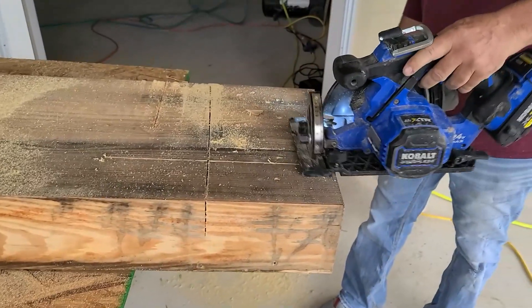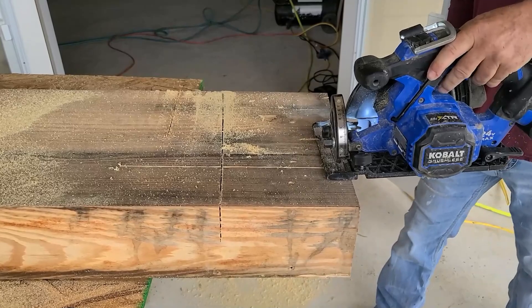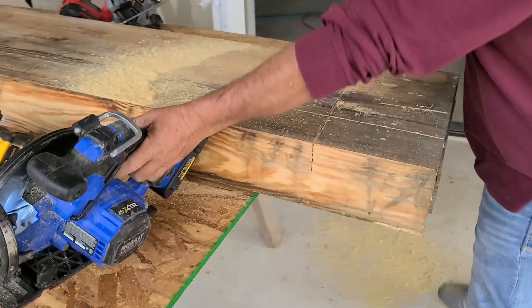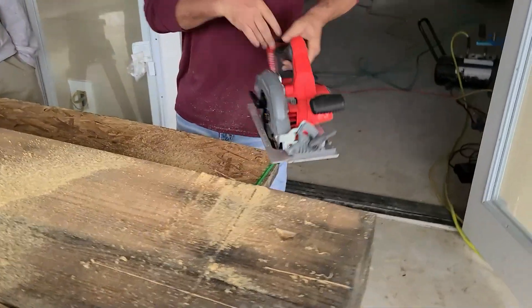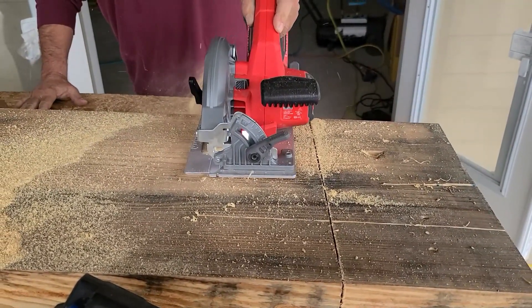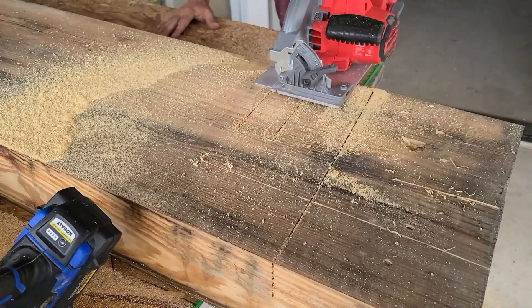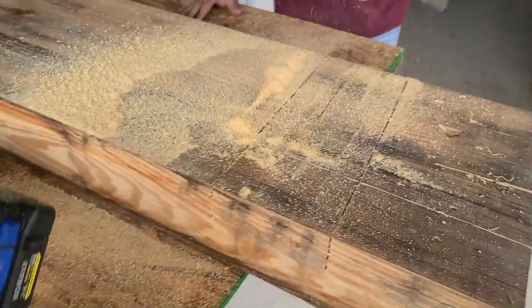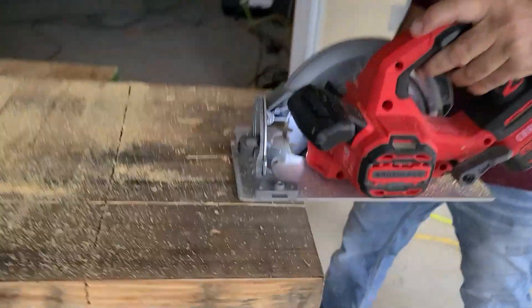Grain cut on the Cobalt. Now Craftsman V20 with the 4-0 battery, fully charged, brand new blade. All right, grain cut.